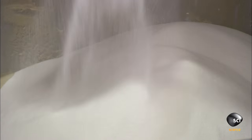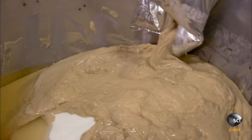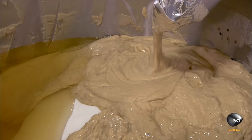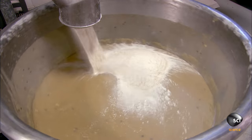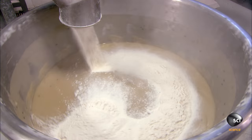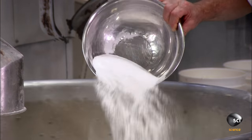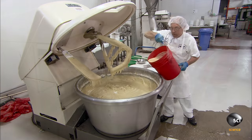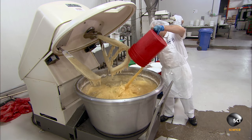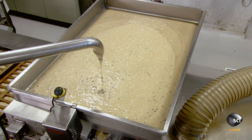Workers first combine water, canola oil, and sugar, then they add pureed banana and mix until the ingredients are well blended. They add wheat flour, then sea salt, baking soda, and preservatives such as citric acid, routinely used in packaged foods to prevent the growth of bacteria and mold.